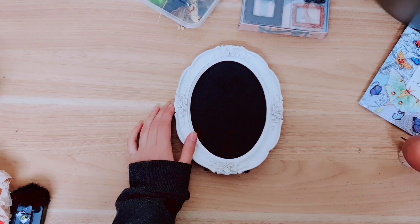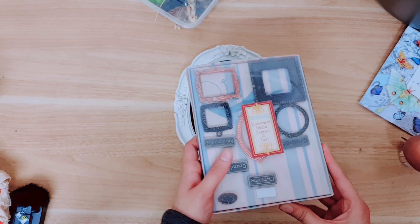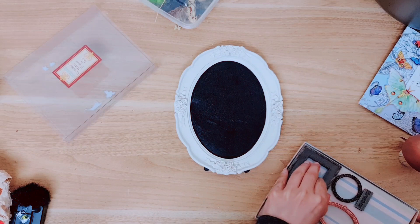Now I'm just going to place the backing inside the frame. I'm going to be using a few things here to make this look really nice and arty. I'm taking some of these embossed metal frames which I've had for a really long time but I've just never found a use for them — I am grateful that I hung on to these. I'm going to take this one here.